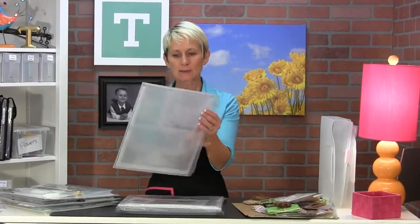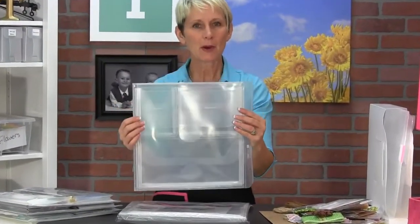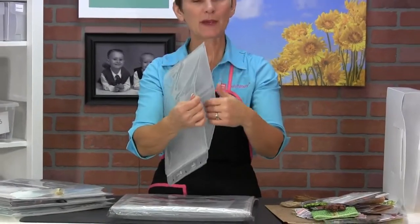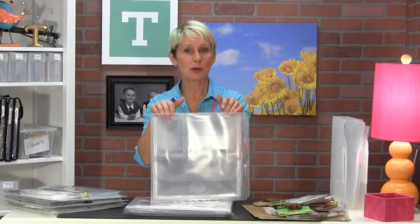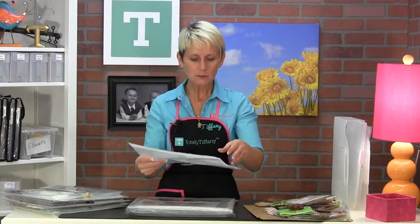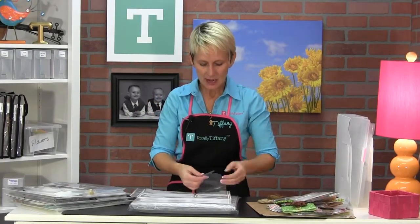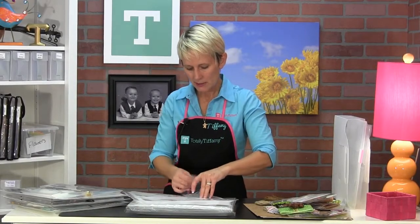This is what it looks like empty. You're going to find three pockets on the front, one big pocket on the back, and what you may not realize is there's also a big pocket in the middle. The big pocket in the middle is 12.5x12.5, so your papers with the edges on them are going to fit perfectly in there. Each of these pockets has this jumbo sort of clown nose flap, and it's going to tuck into the slit on that page.